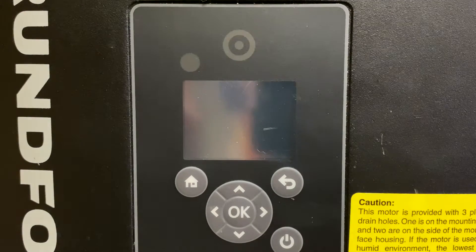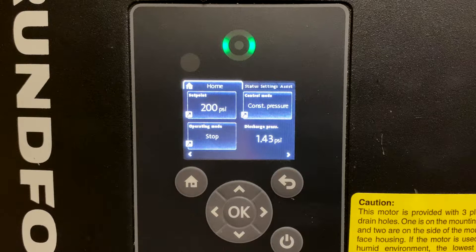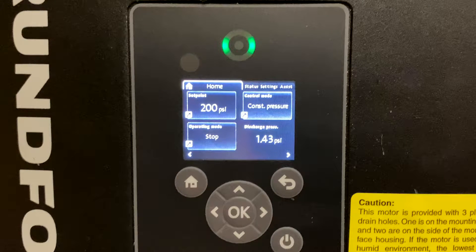Initial startup of your new Grundfoss pump is very simple and easy. After all electrical and water connections have been made and three-phase power has been turned on, you will notice the display screen automatically illuminates and will show you the output pressure setpoint. You will see that the pump is pre-configured in the constant pressure control mode and is currently in the stop mode when idle.